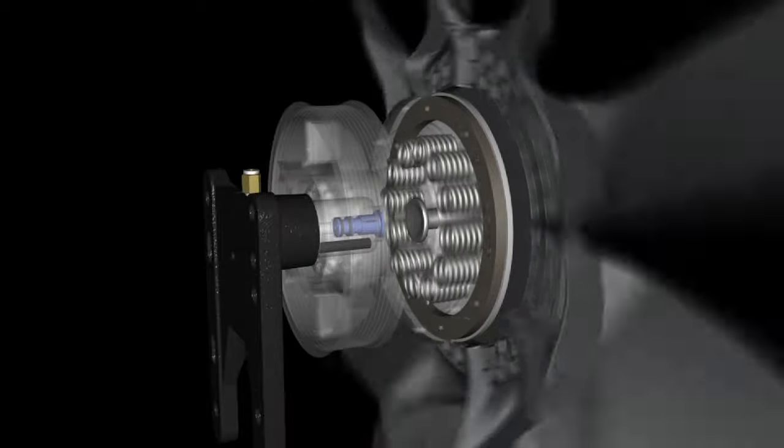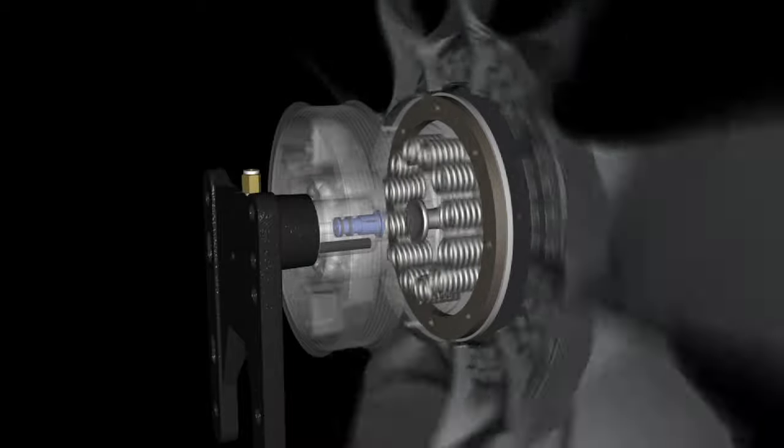When equipped with this fan drive, you can expect high-performance, efficient engine cooling, exceptional fuel savings, reduced noise and better engine performance, optimum coolant temperatures, and increased reliability in high horsepower applications.